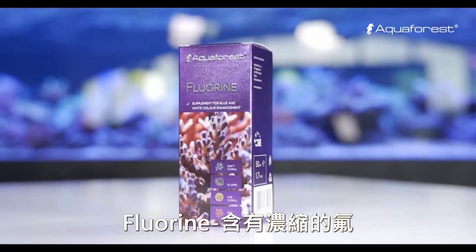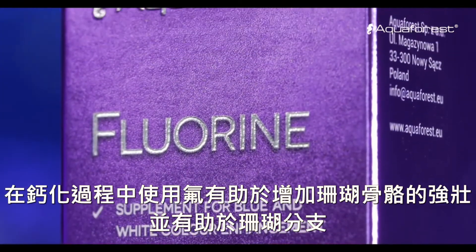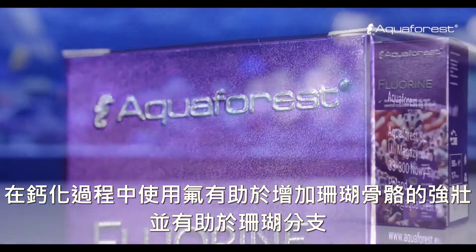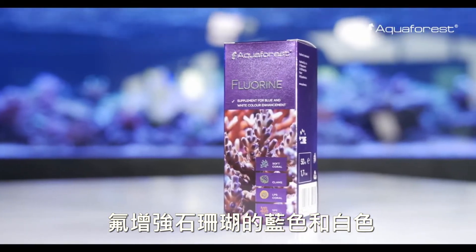Fluorine contains concentrated fluorine. It takes part in the calcification process by increasing the strength of the skeleton and has an impact on corals. Fluorine also enhances blue and white color of stony corals.